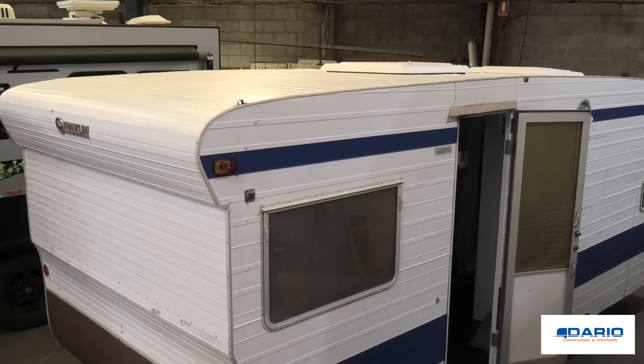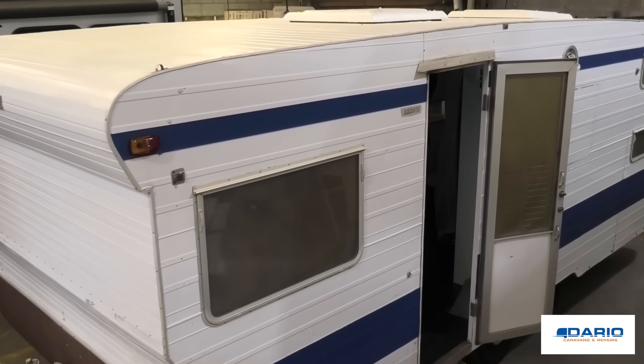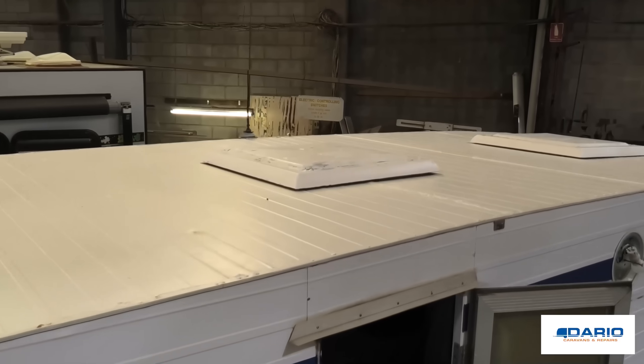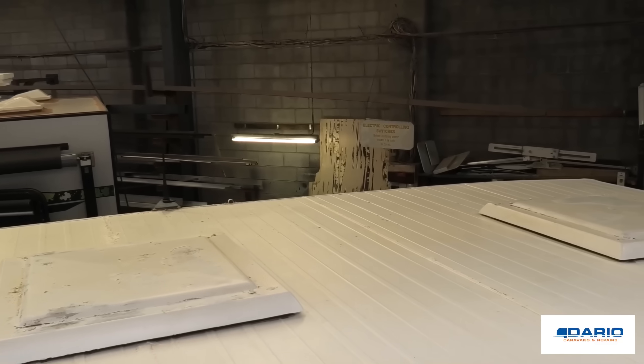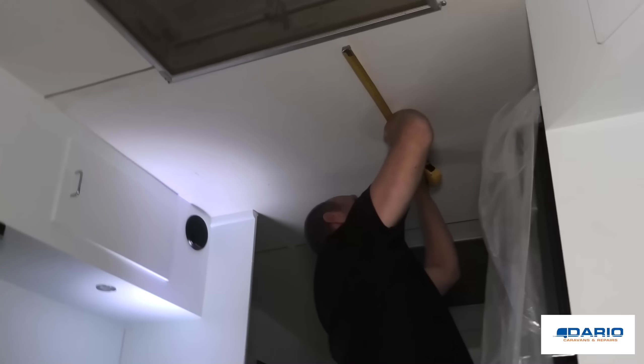This air conditioner is being installed on a Franklin caravan. This caravan hasn't had air conditioning for 40-something years, so it's really going to be an awesome job to do. The caravan has a hardwood frame and is not structural enough to carry the air conditioner, so we'll be putting a steel H-frame on top of the roof to take the weight.